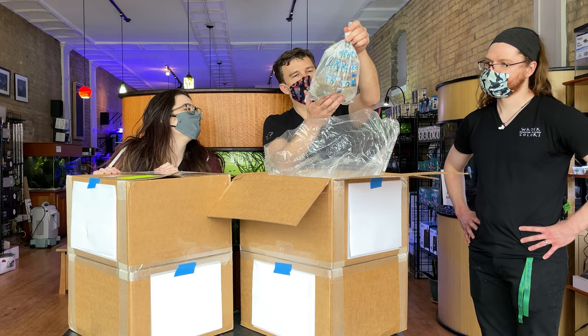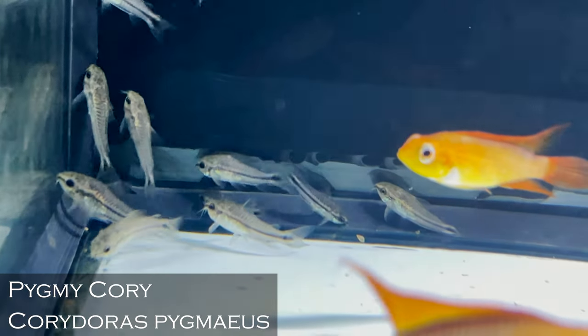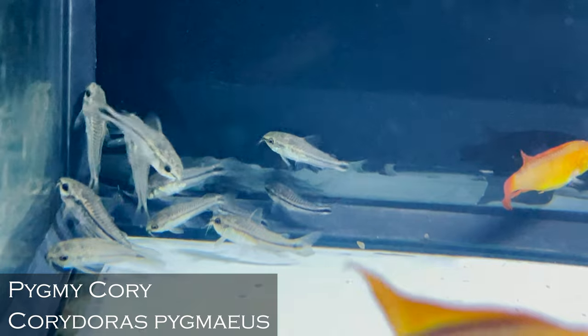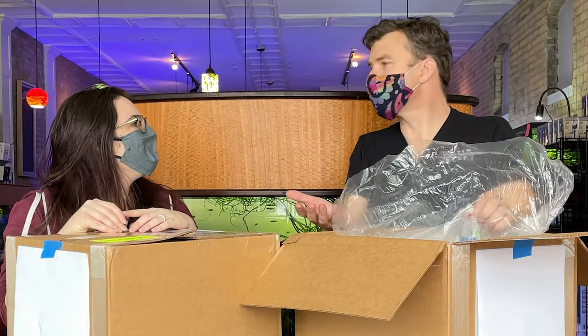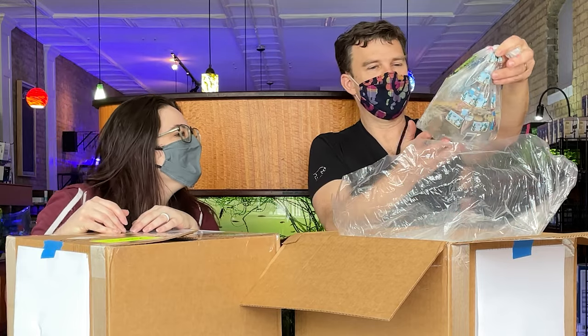Pygmy corydoras. I love pygmy corydoras. Can't go wrong. You really can't. They're so teeny and wiggly, especially if they're in a big group. They school and they hang out in the middle — it's so cool. I love them.